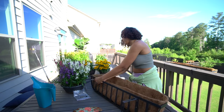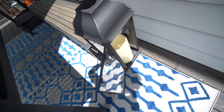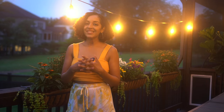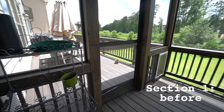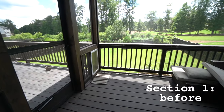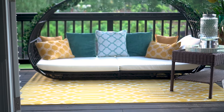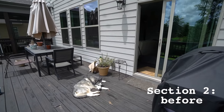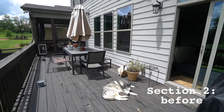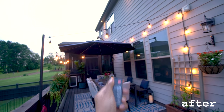Without further ado, here is how I transformed my dull, lifeless patio into an outdoor sanctuary. I essentially had two different sections to play with. Part of my patio is screened in and we access it directly from our bedroom. Since it's enclosed, we wanted this space to be where we could relax, lounge, or even bring our laptops out to work. The other part of my patio is completely open and filled with lots of sunlight, which makes it perfect for dining and filling it with vibrant flowers and plants.